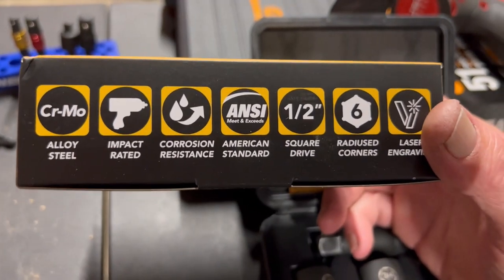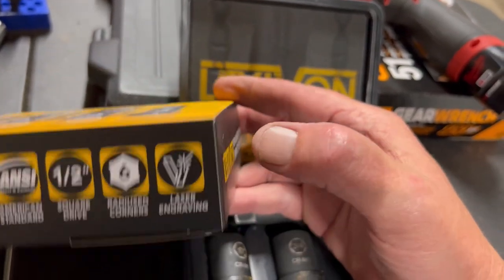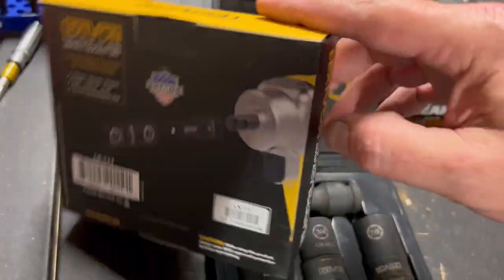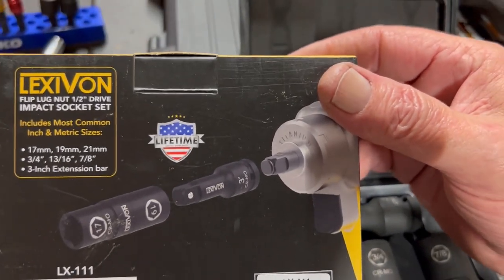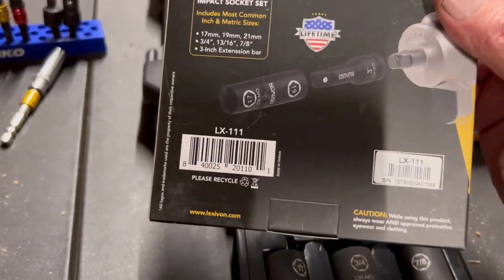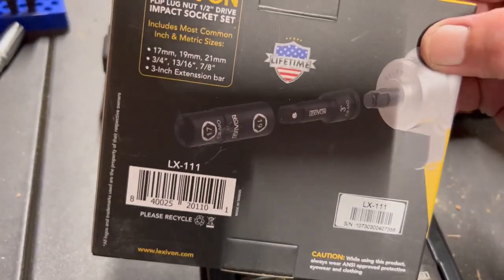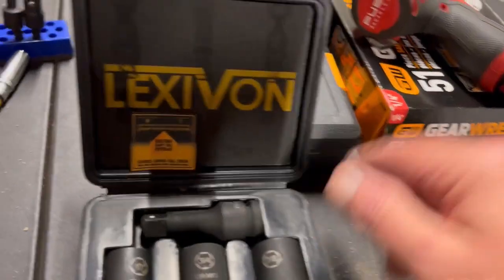Looking at the box: alloy steel, impact-rated, corrosion resistant, half-inch drive, six-point, laser engraved. The model is LX111 and it comes with a lifetime warranty. That's what I love about both Lexavon and Tekton — no problems returning something that's broken, outstanding customer service. That's why I started to fall in love with Lexavon just like I did with Tekton.